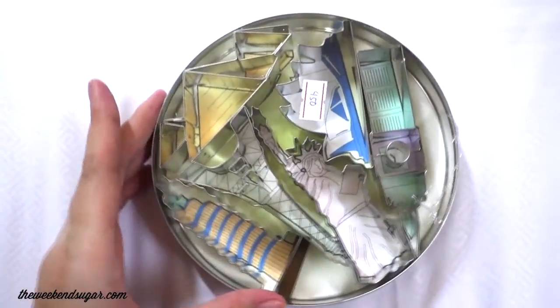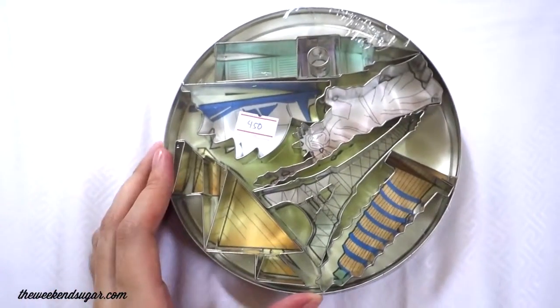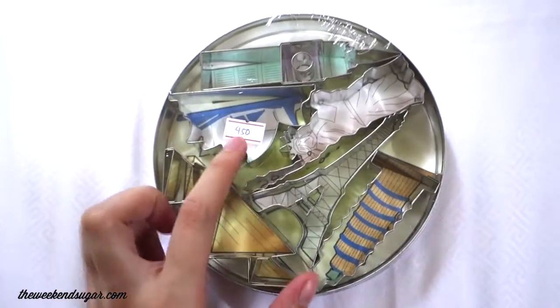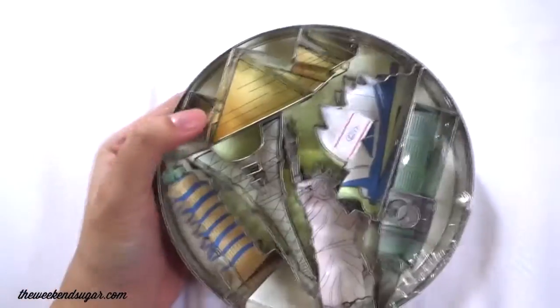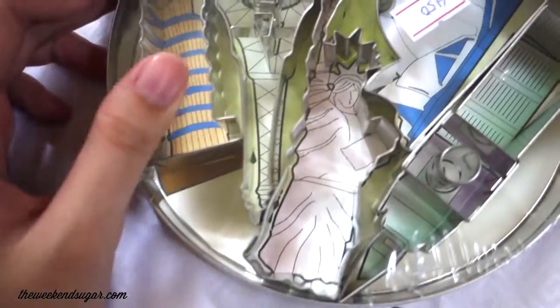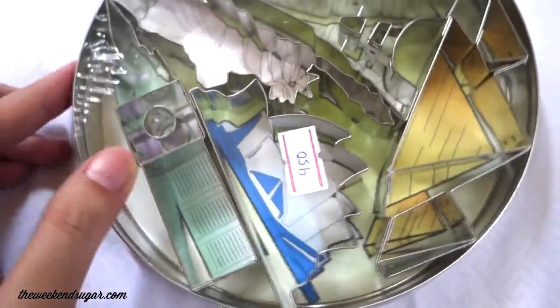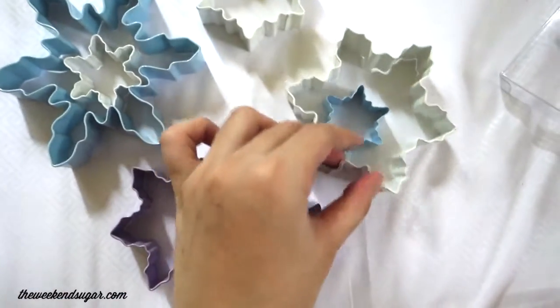This is probably my most favorite buy from my haul — it's a monument cookie cutter set. You have the New York skyline, the Statue of Liberty, the Eiffel Tower, the Big Ben, the Pyramids of Giza, the Leaning Tower of Pisa, and the Opera House in Sydney. I think cookie cutters are very, very pricey, so you need to choose wisely. Really choose the cookie cutters that you think you can use all year round again and again.